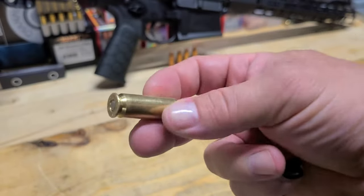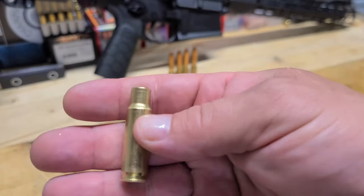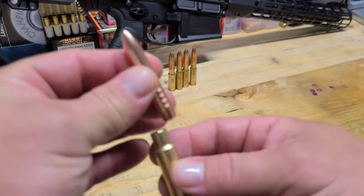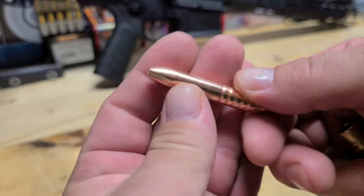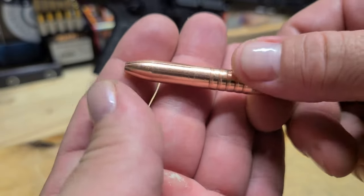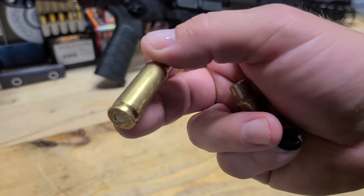Once you get to this point, all you do is prime your case. This isn't a video on how to reload every single step — this is basically how to get your brass right for the 8.6. You put your primer in, get your powder, and then get your bullet. I'm using a 350-grain Rex bullet. The maker of the bullet will have the load data most of the time, or consult your manual — that will be pretty hard to do right now with the 8.6. Here are some of the 8.6s that I have loaded up.